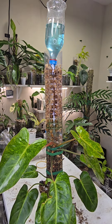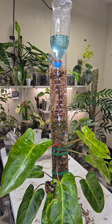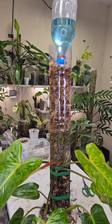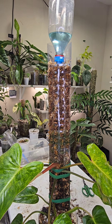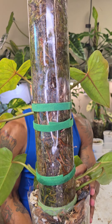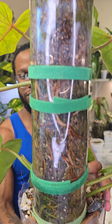This whole process is sped up, but it took about 25 to almost 30 minutes for about one and a half liters of water to fill the entire moss pole and allow a little bit of water to trickle down to the bottom. As you can see, the moss pole is fully saturated — the roots inside are very, very happy.